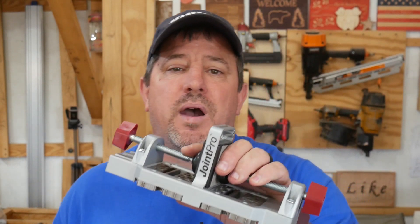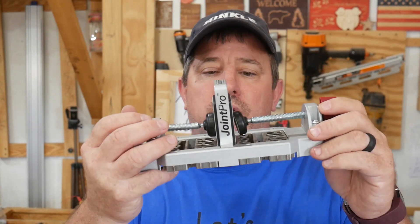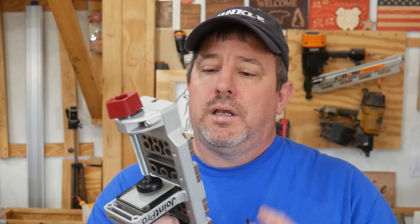There you have it folks — the Milescraft 1311 Joint Pro Doweling Jig. An awesome tool when accuracy with your dowel joinery is important. This is the only tool for you. Remember at checkout if you want to save some cash, enter the promo code VERNON10.